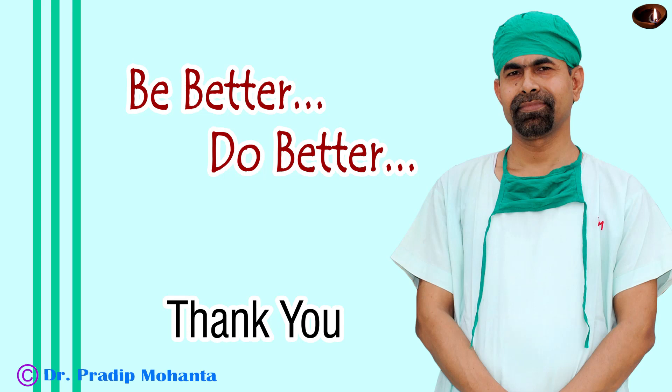Hope this video will help you in developing your surgical skills. Please take challenging cases, because unless you take new challenges occasionally, the surgical career becomes very dull and very boring. So to make the professional life exciting, take up challenging cases, and in that process you will increase your surgical skills.